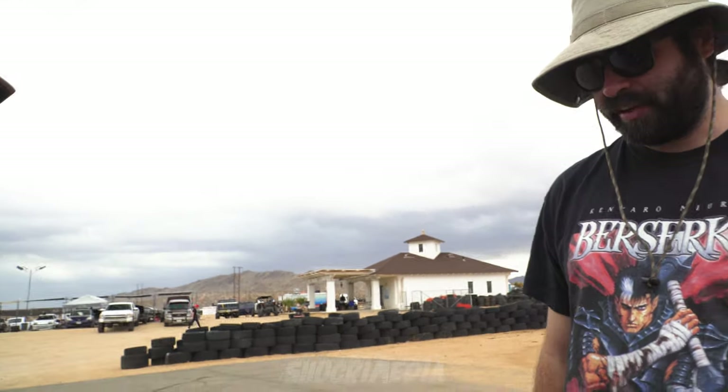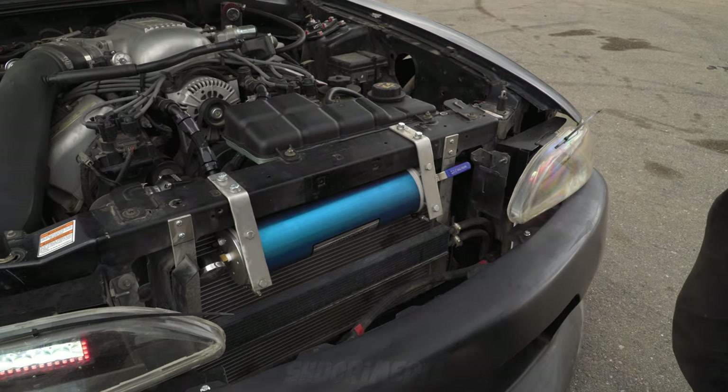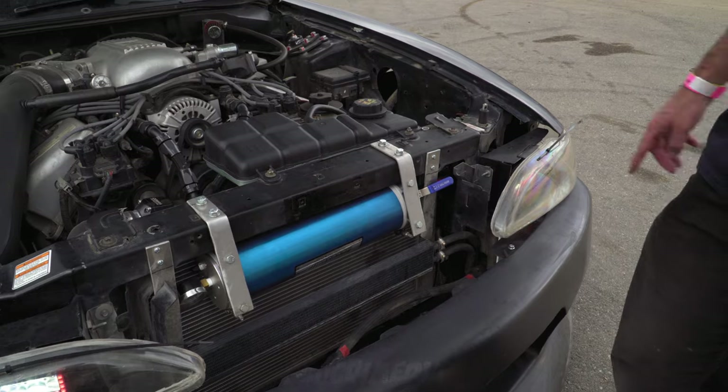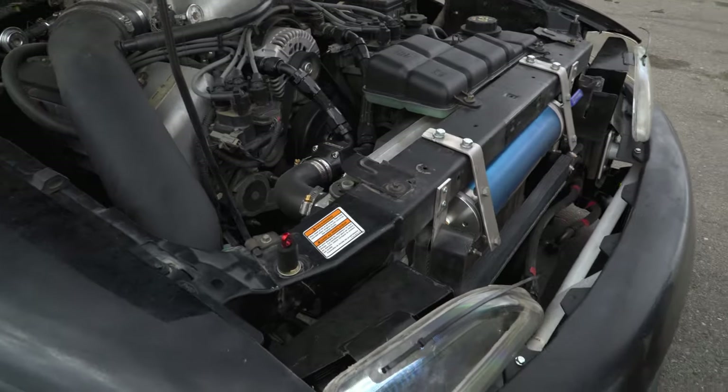I did remove the stock header panel — the Mustang guys will see that's not stock at all — and I just made some headlight buckets just so I could hang my lenses on them.